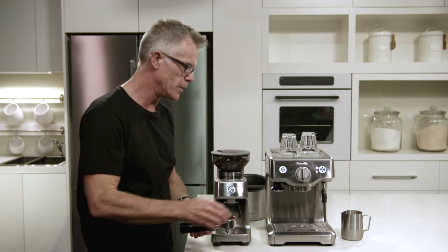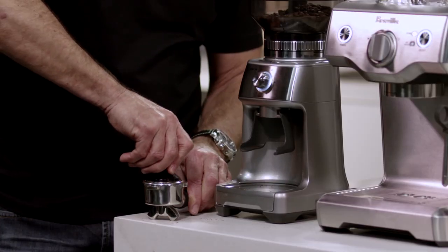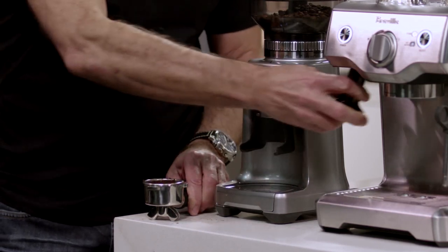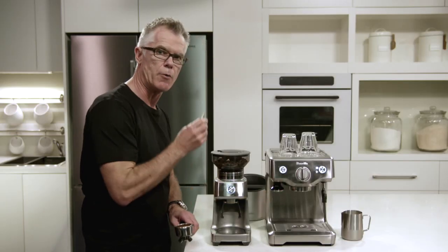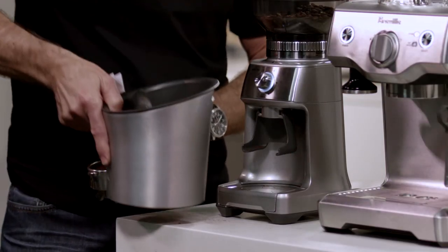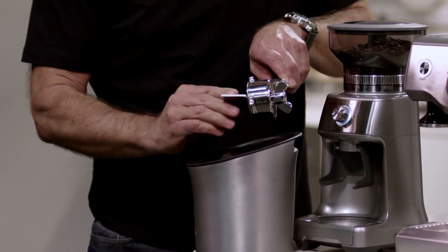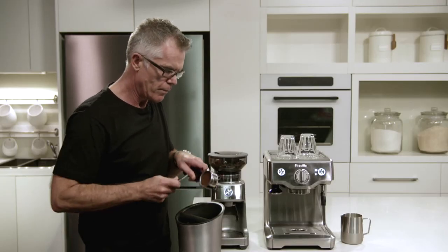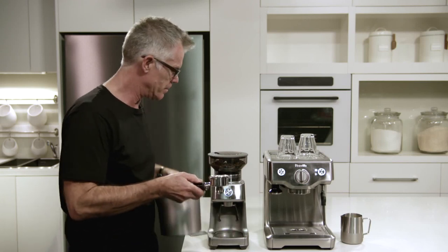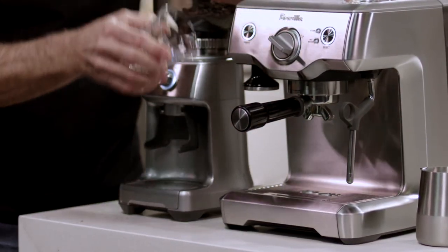All I'm going to do now is use our onboard tamper — tamp down with around 15 kilos of force — and then I'm going to use our razor dosing tool to trim off the coffee puck so we have the right amount of coffee left. Just trim this into your knock box. So now we have a precise dose of coffee ready for our extraction.